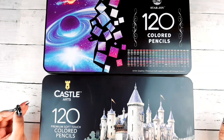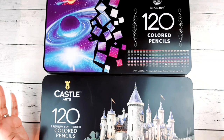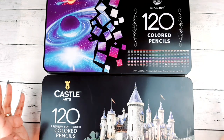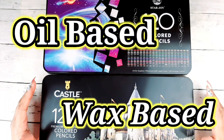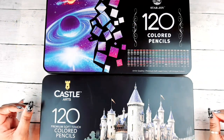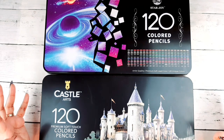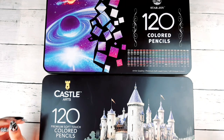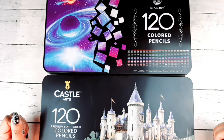Today I'm going to break down the one thing that most people are really really interested in — and that's the oil base versus wax base issue. I'm going to break that down as clearly as I possibly can and see if it can help you out in your decision-making process from here on out.